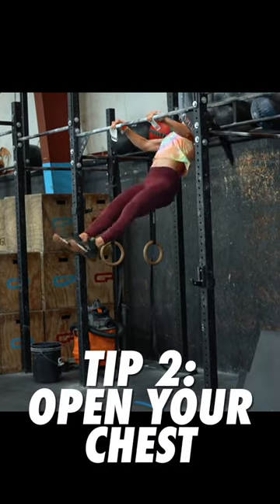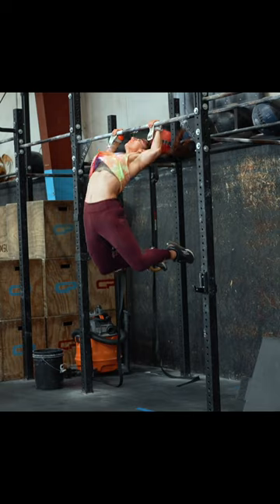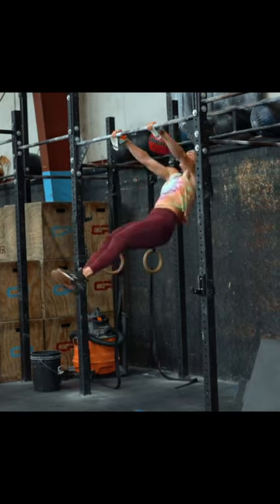Tip number two: open your chest toward the bar. By slightly extending your thoracic spine and retracting your shoulder blades, you can get your chest farther in front of you. This will make it easier to come in contact with the pull-up bar and will also help you make contact at a lower point on your chest.